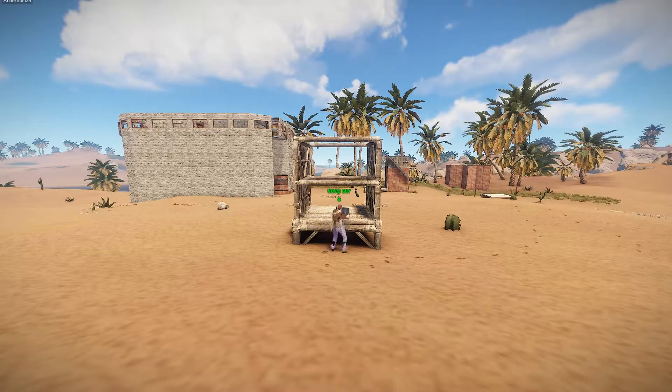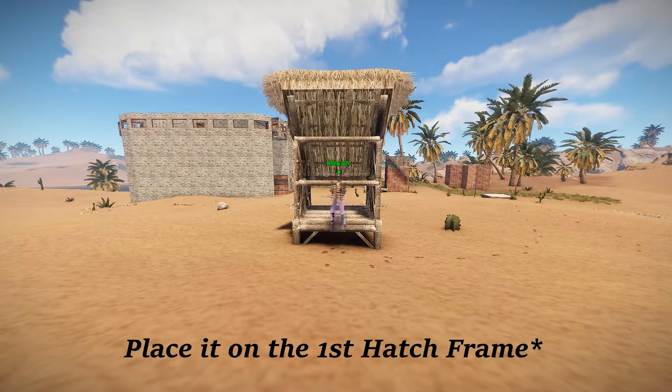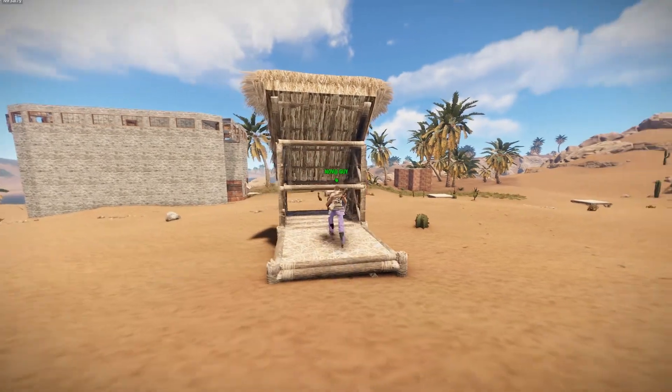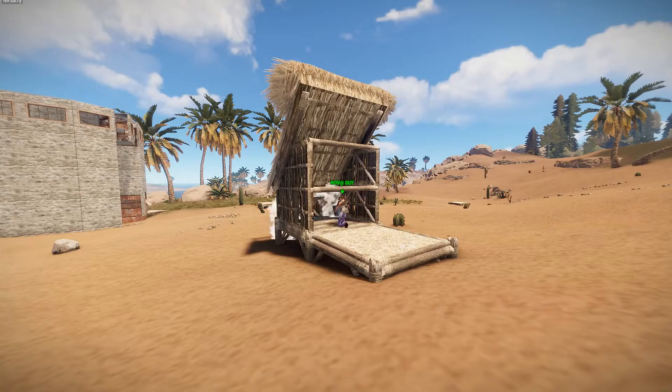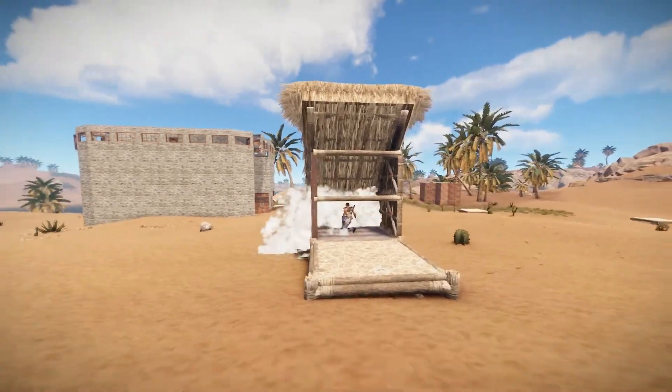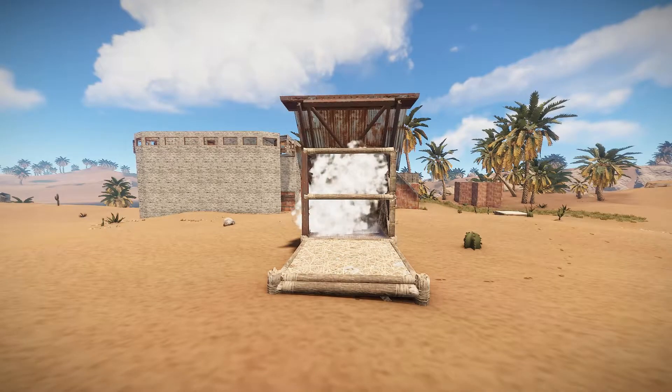On the second hatch frame, place a roof. That foundation isn't needed — he just needed it to get up. Then place a low wall below the roof. Upgrade everything and you're good.